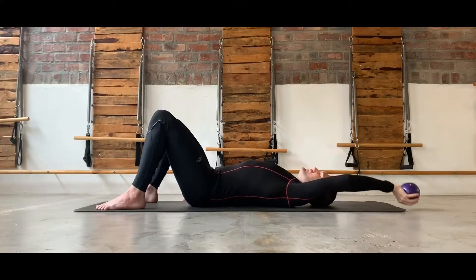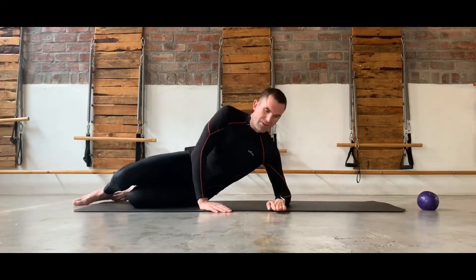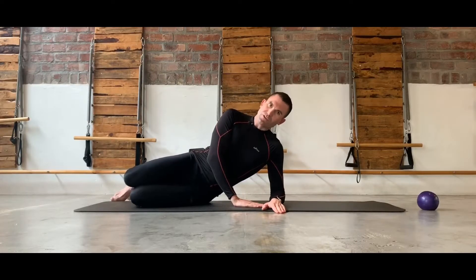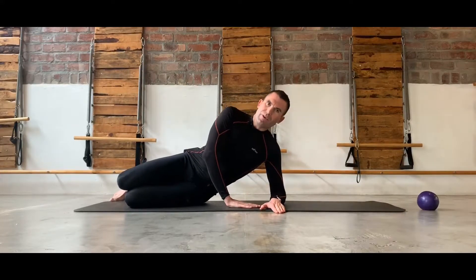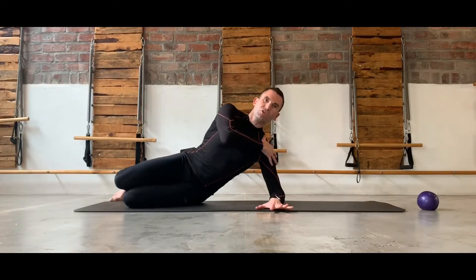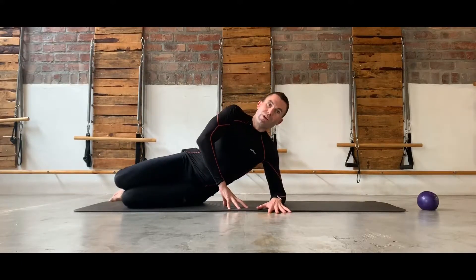If all of these have gone relatively to plan with little pain, we can advance the exercise slightly. Move onto your side — you can use your top hand to support you. Place your elbow underneath your shoulder and base out on your knee, activate into the stomach, and then lift up and come down, making sure that we're keeping shoulder stability — holding it down, activating up, coming down — just introducing a little bit of load into the shoulder with relatively little pain.